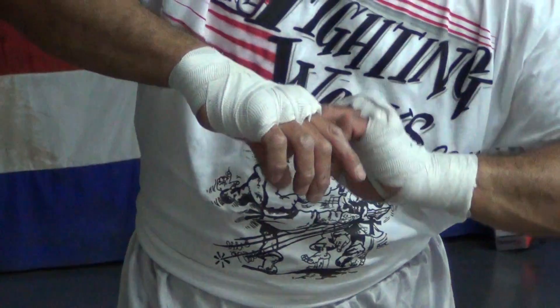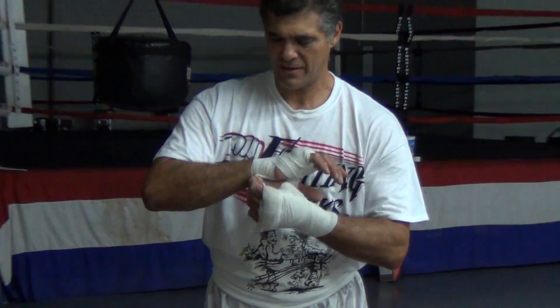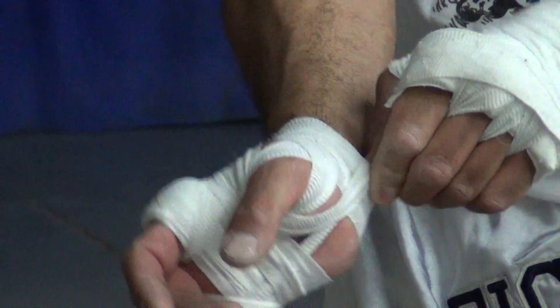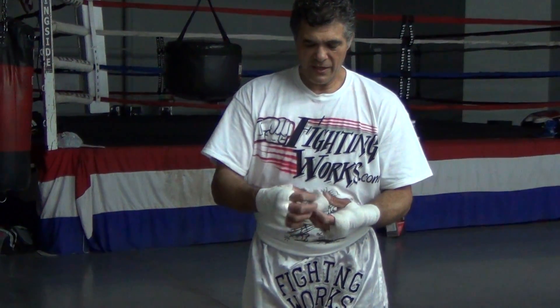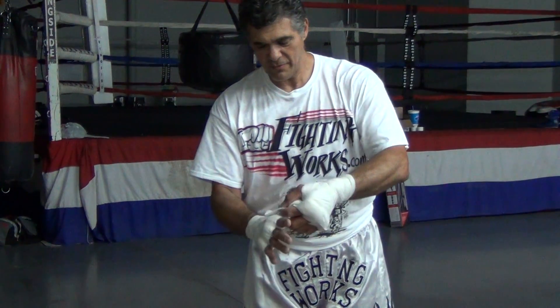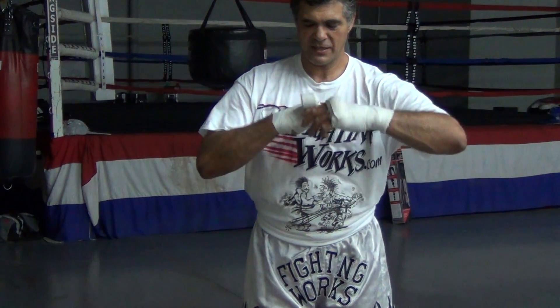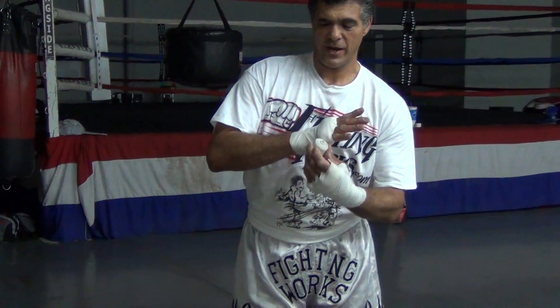Always a criss-cross or diagonal motion so that you're securing all those bones. Then you just take the end and push it underneath — you don't have to tape it or anything. I use two wraps per hand. Some people use three and use one of them as the knuckle pad, but I like to pre-form my pads and just do it that way.